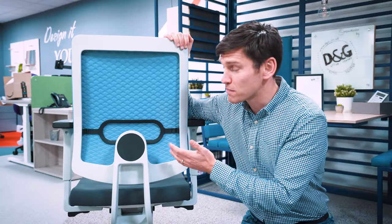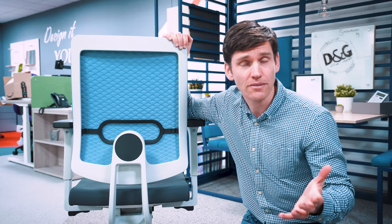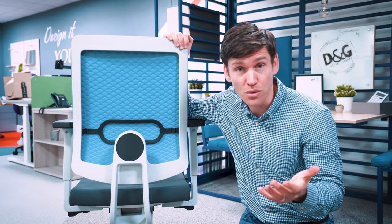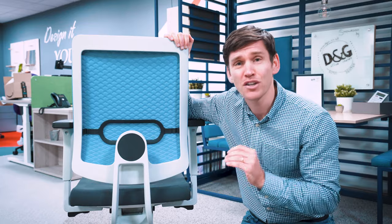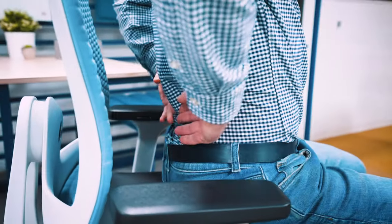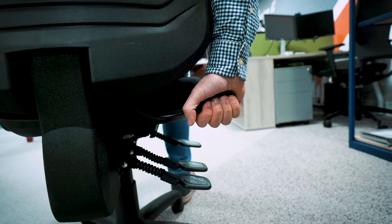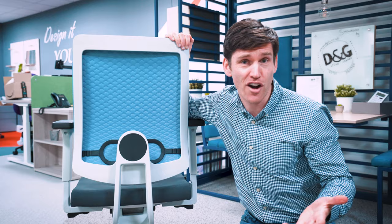Then we have the lumbar support. It's there to aid the natural curvature of your lower back. But everyone's made differently, so you're going to adjust this to suit you. You're looking to get the curve of the chair to mirror your lumbar lordosis, or the curve of your lower back. But every chair is different — this one has a slider, others have pumps, and you may have to adjust the whole of the backrest.